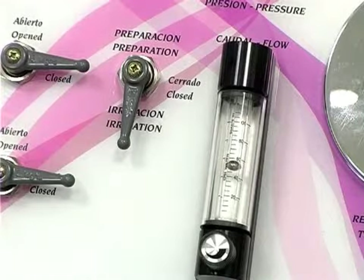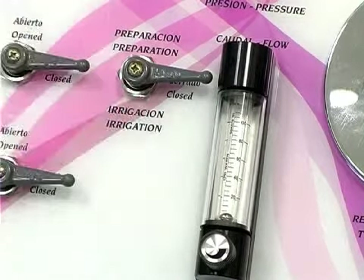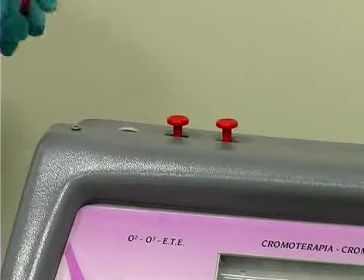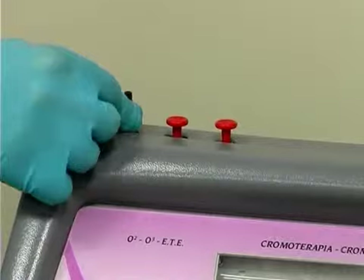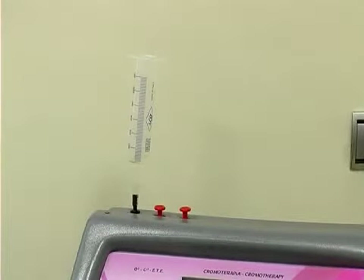With irrigation on, make sure that when the control is turned to the closed position, irrigation is shut off and the water flow stops. With irrigation on, check that the gravity trace element function and oxygen or ozone incorporation are both working.